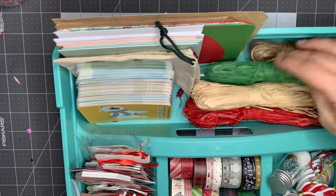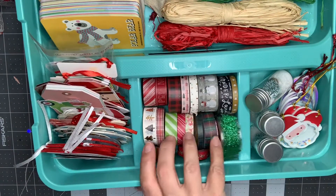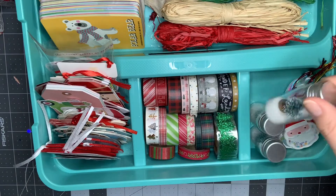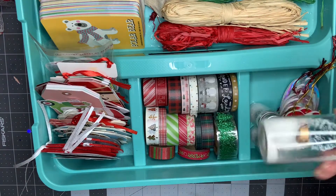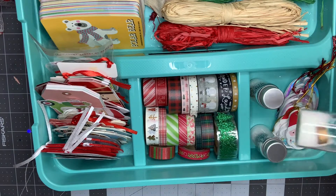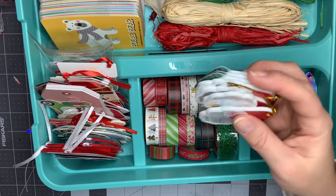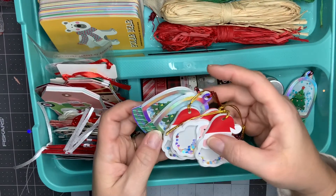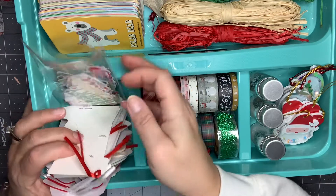I've got some raffia that I picked up at Dollar Tree and some twine. I've got some of my Christmas washi here. I made these last year — they're just little mini trees with snow in them, so I just have them sitting here. I'm not really sure what I'm going to do with those. I've got some shaker tags from Hobby Lobby and then just some regular Christmas tags.